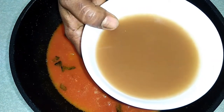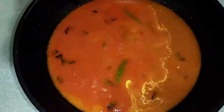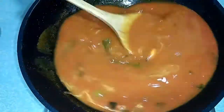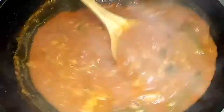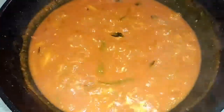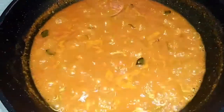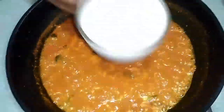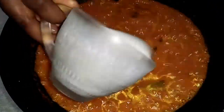Now add in tamarind extract. Mix it well. Then add in salt as required. And then add in 1 cup of coconut milk and mix it well.